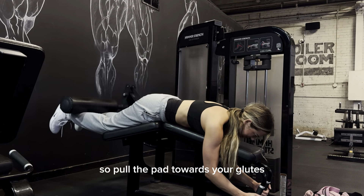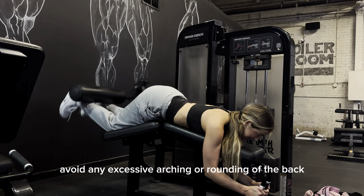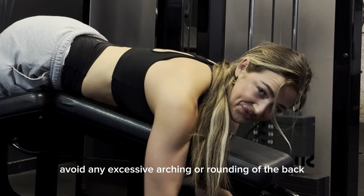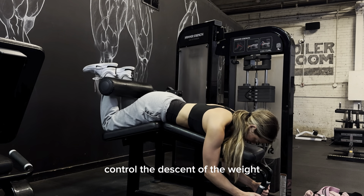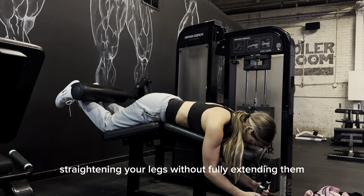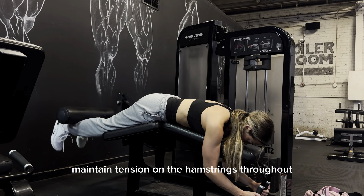Pull the pad towards your glutes, keep your thighs and torso aligned, and avoid any excessive arching or rounding of the back — don't you dare stick your booty out like this. Control the descent of the weight, straightening your legs without fully extending them. Maintain tension on the hamstrings throughout the movement.